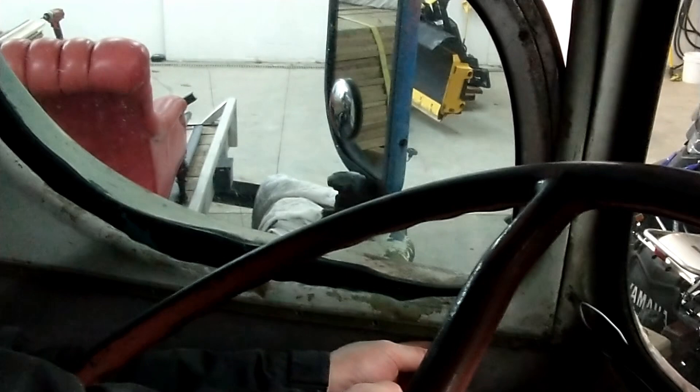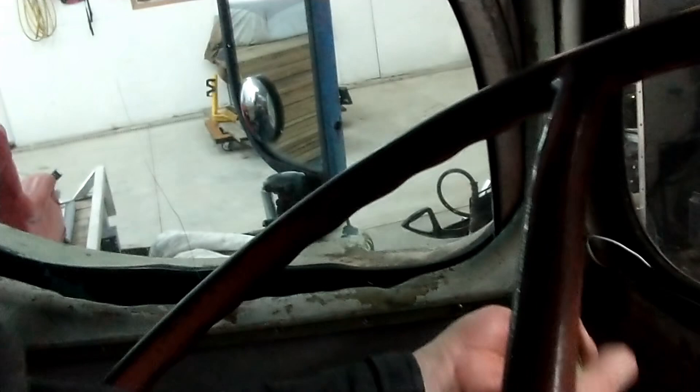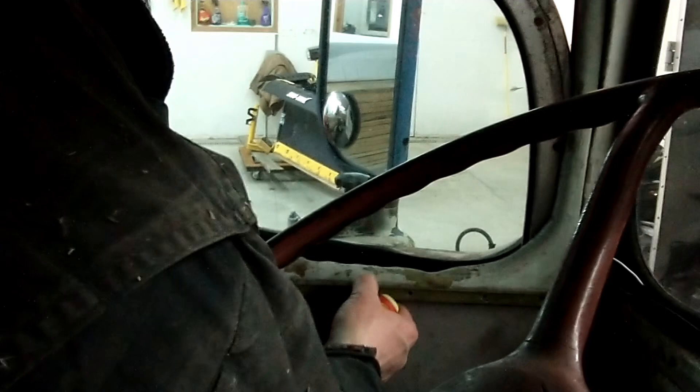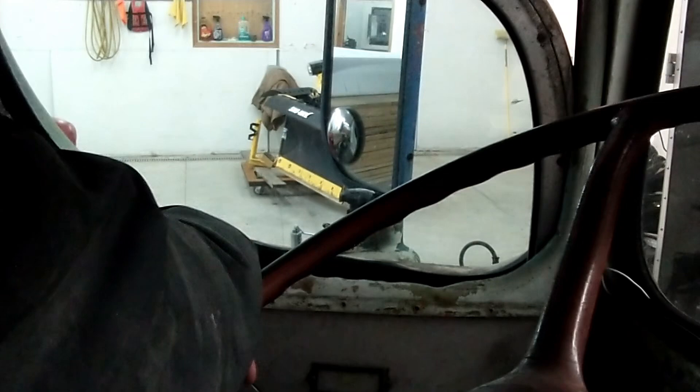It's nice to be inside in the wintertime, in the dryness, rather than out in the cold. Okay, two more to go — it comes off. Hopefully we can get this piece off. There are screws on the inside in there, up in here, so we've got to drop the window down to get to them.